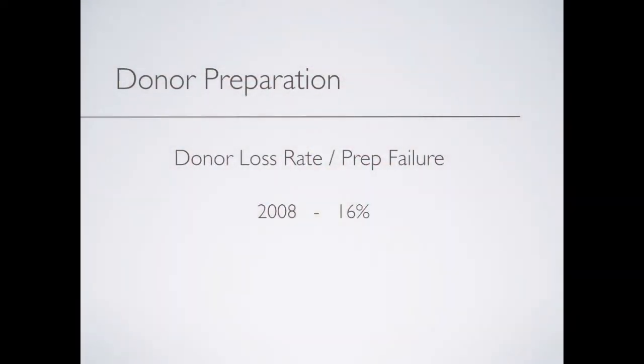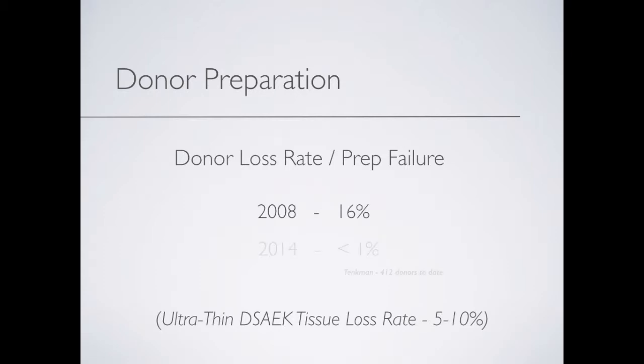If DMEC is going to become the endothelial keratoplasty of choice, it has to have a reliable preparation process. Given that many eye banks have a DSAEK tissue loss rate between 5 and 10 percent as they try to cut thinner and thinner tissue, a DMEC tissue loss rate of less than 1 percent is encouraging. This is my percentage out of 412 cases thus far, and other experienced DMEC surgeons have attained comparable rates.